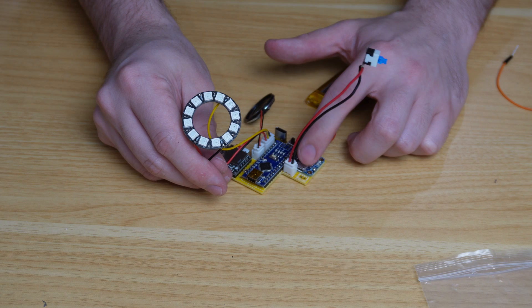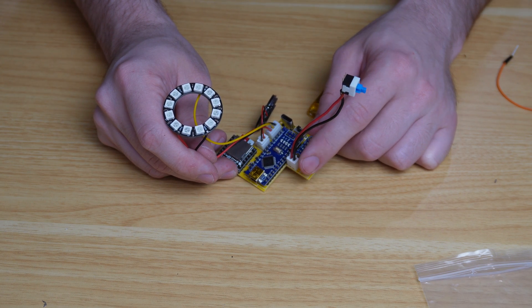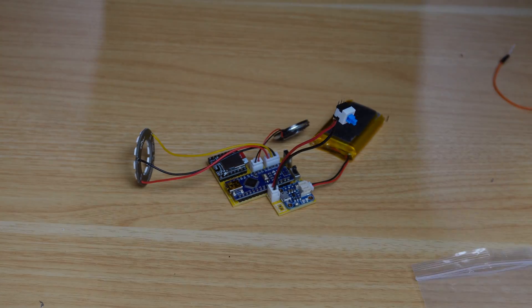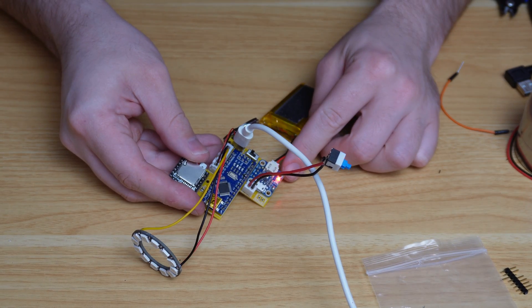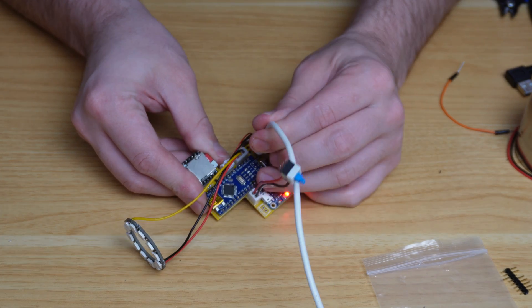Instead of using the micro USB port on the Adafruit LiPo charger — which is obstructed by the button — we can use the USB-C port to charge. Testing it by plugging in a cable: the red light turns on, which means it's charging. It works.